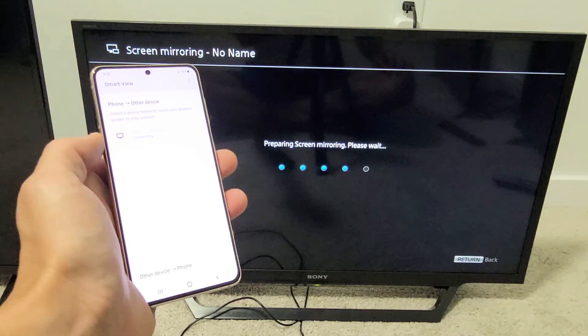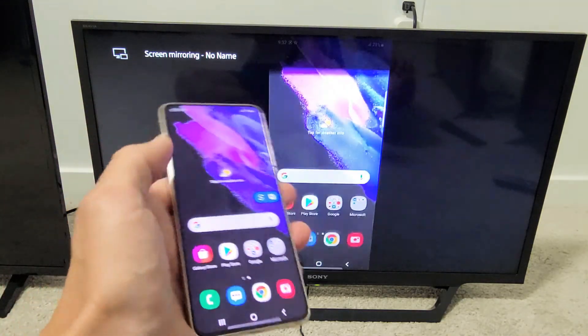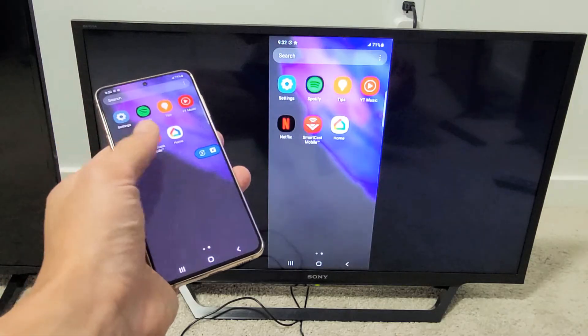Now take note that I first couldn't get this to mirror — it basically just wouldn't do anything. I factory reset my Sony Bravia and now everything works perfectly fine.